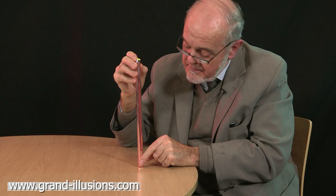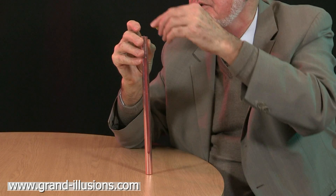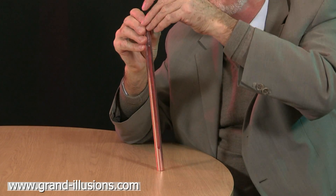We have a slug of metal here, and we're going to drop it down the tube. There's a nice window in the tube so you can see all the way down — boom, down she goes. Turn it the other way up, and still it'll go down at a good speed.